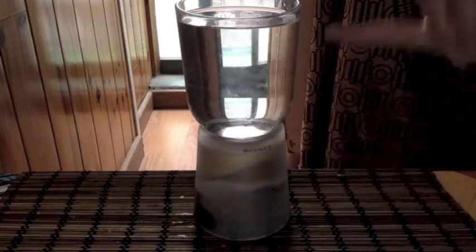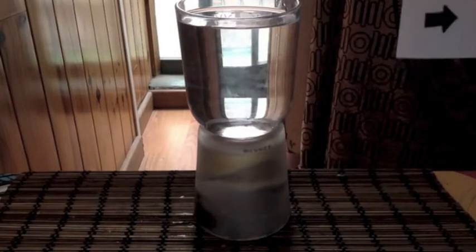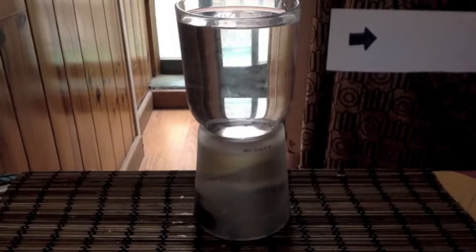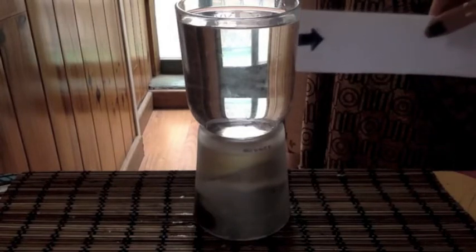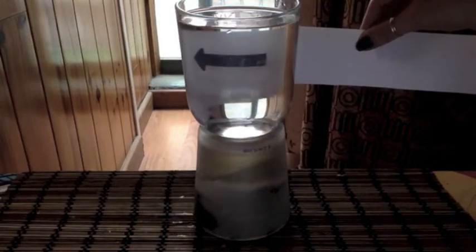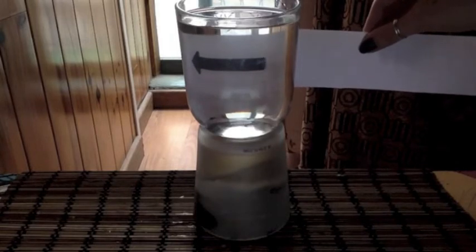Alright, let's try it out. I've raised my glass up a little bit so that you can see it easier on the screen. I have my arrow here pointing to the right, and I'm going to pass it behind the glass. Which direction is the arrow pointing? Now it's pointing to the left.